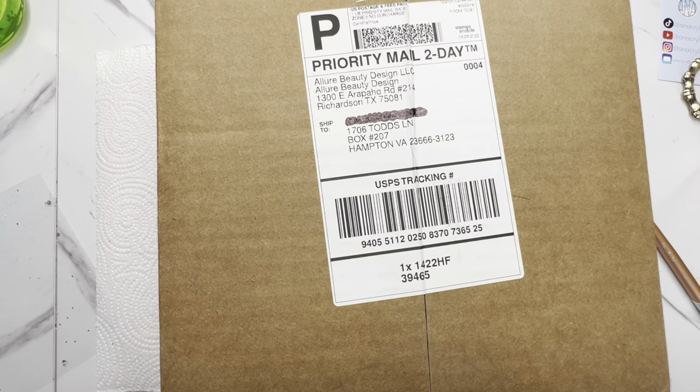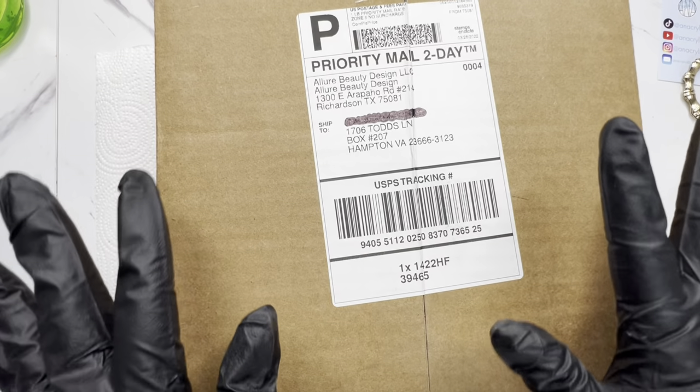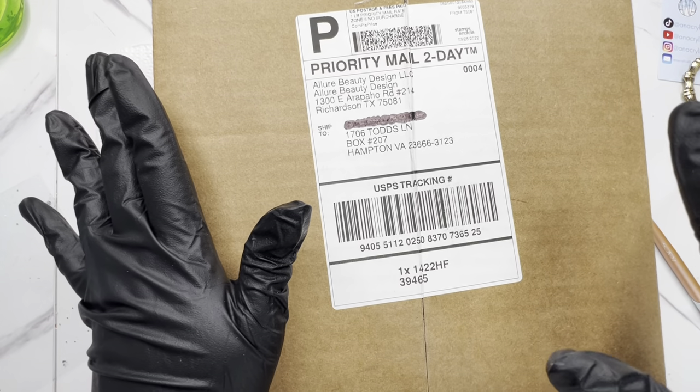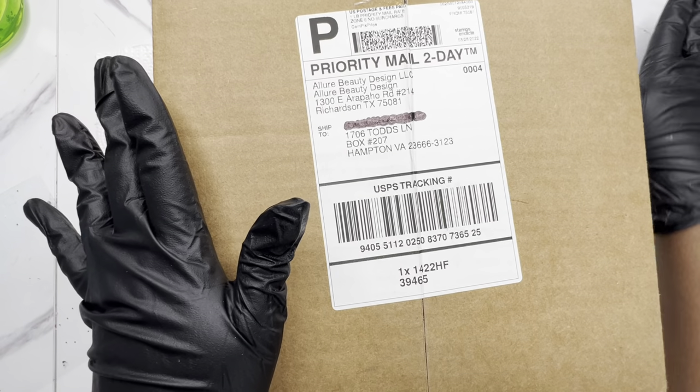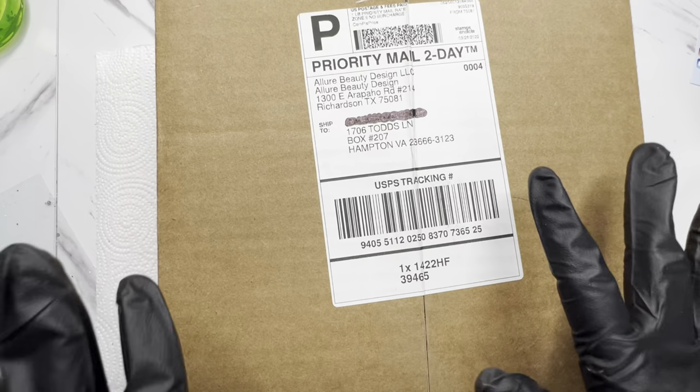Hey you guys, welcome back to another video! We are doing an unboxing of a PR package — I absolutely have no idea who this came from. I had two PR packages in my mailbox when I went to go check it, so we're just gonna go ahead and see what's inside the box.